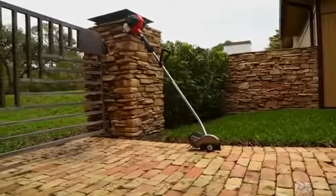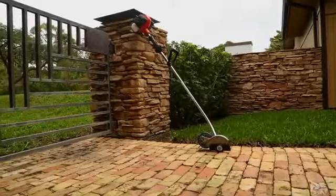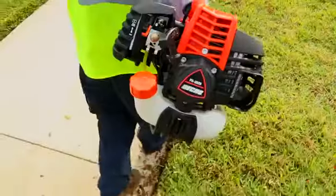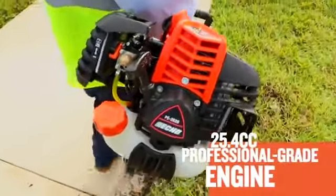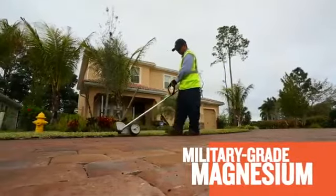The PE2620 offers a unique combination of low weight and high horsepower. Its newly designed 25.4cc professional grade two-stroke engine is manufactured from military-grade magnesium.